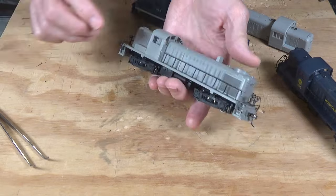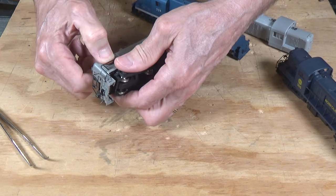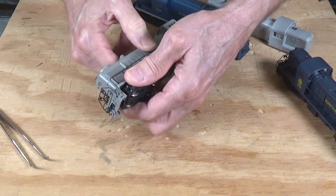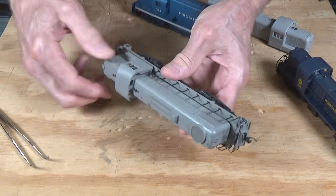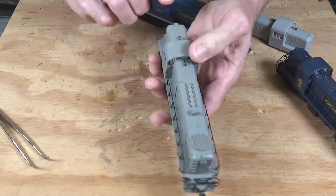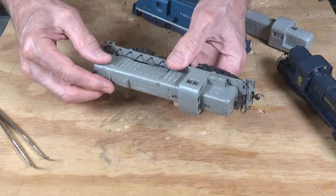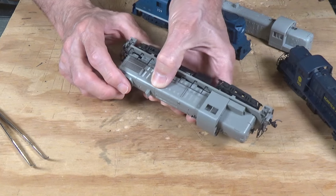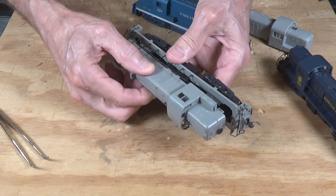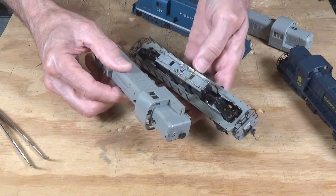So here's the easiest way to get the shell off: take your locomotive, pinch in at the long hood end, and lift up at the same time — and you can see it popped out. Once that happens, the other end will often pop out as well. If it doesn't, you can literally just pull one end up and hold it, and at the same time push down, and it will leverage it out. Then it just slides right off once you get it disconnected from that little nib.